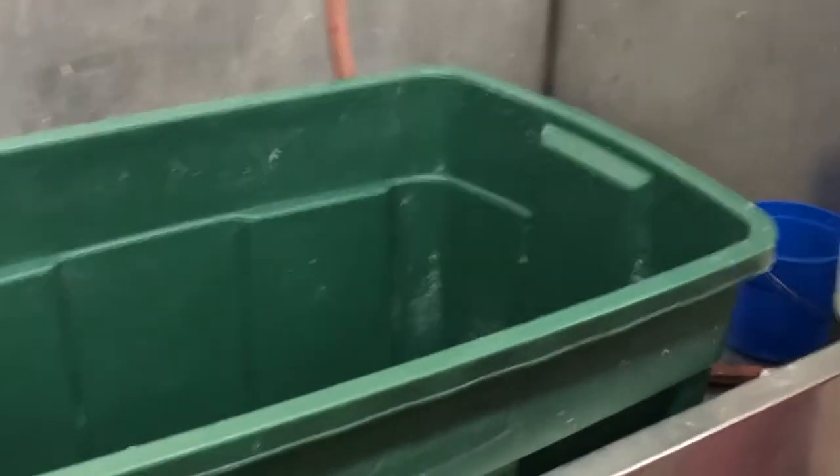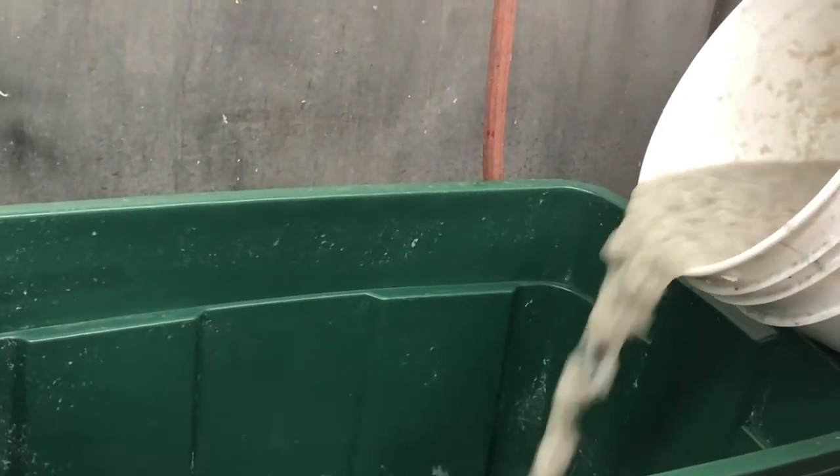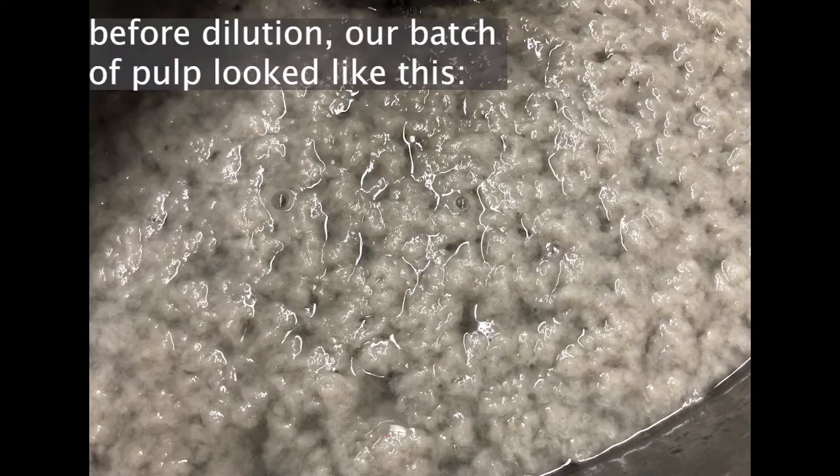Once you have some pulp you can fill your bins for making paper. We poured about half of one of the buckets into each of the green bins and then added quite a bit of water to get to the ratio that you would want to start pulling your sheets.